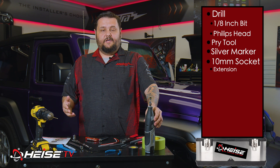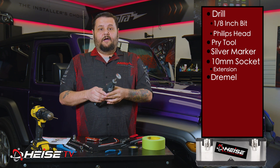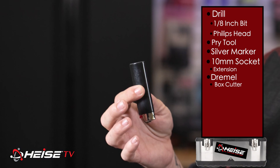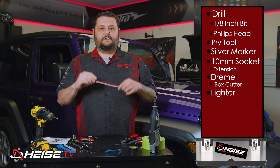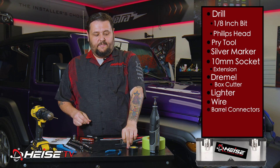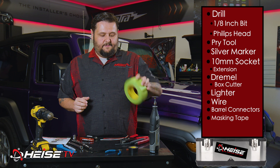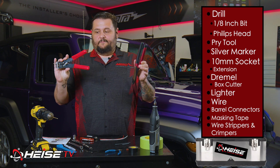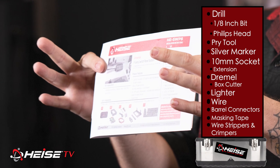General housekeeping items: it'll be helpful to have a Dremel, but a file or box knife can substitute. For heat shrink, you can use a lighter, heat gun, or hair dryer — whatever you have available. You'll need a couple lengths of wire, about 10 to 12 inches, and some barrel connectors. Green masking tape or any masking tape to protect your paint while fitting everything up. Wire strippers and crimpers — these sometimes come together. And your handy dandy instructions. That's all you need.